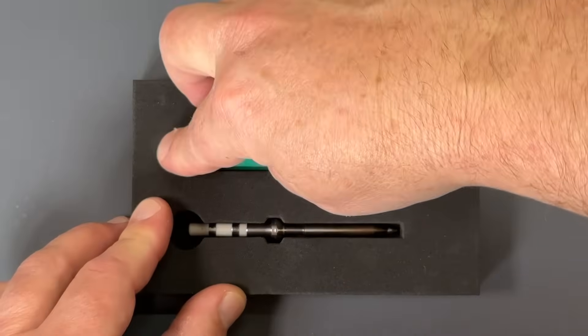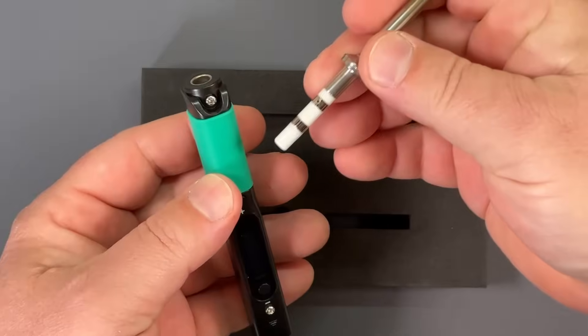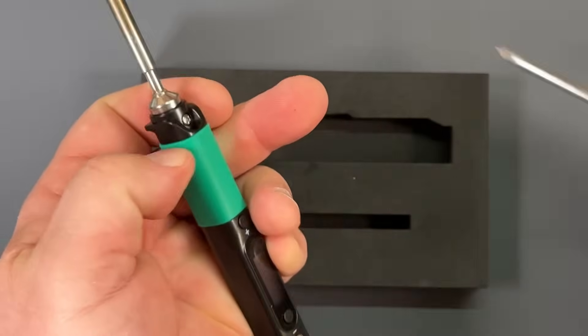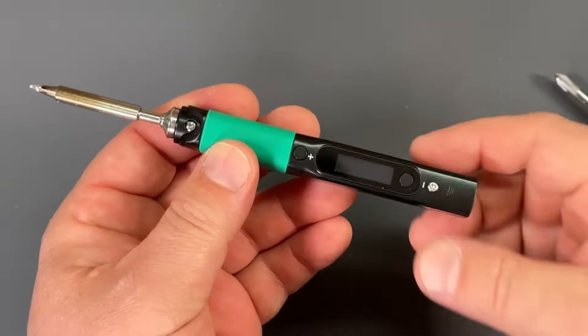So let's take a look at this Pinesill. The first thing we have to do when we get it is insert the tip into the hole, and with a screwdriver tighten it down, and that's it. You're ready to solder, but we need a power source.